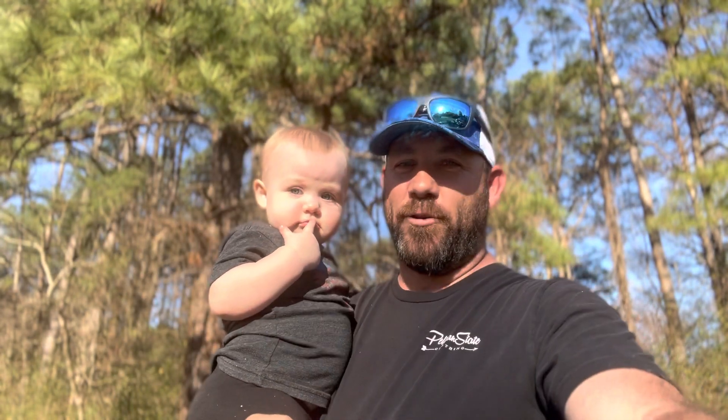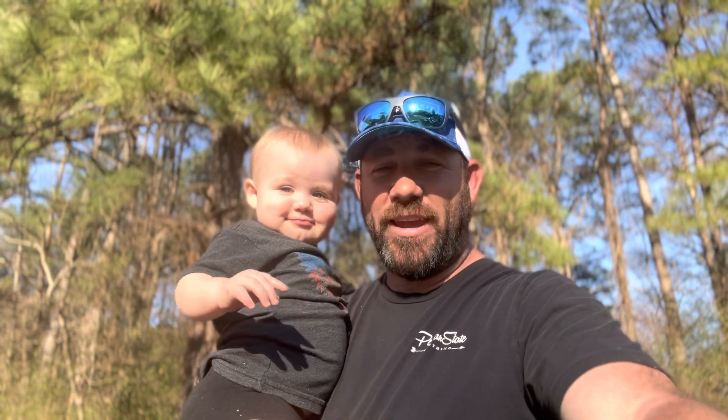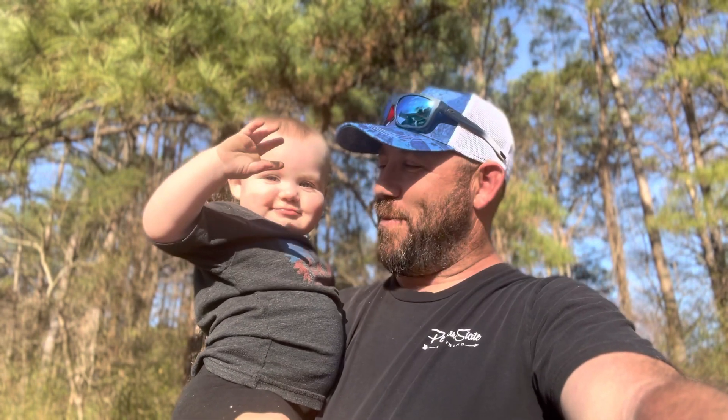Hey guys, welcome back to the channel. Got our favorite little Garmin Guru baby. Yeah, there she is. It's so sweet. You are showing off for the camera — wait, it's a camera.